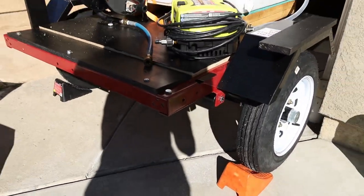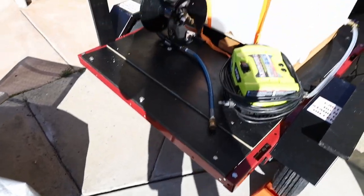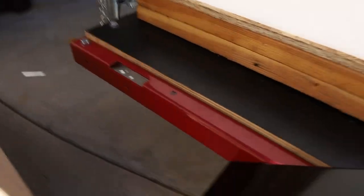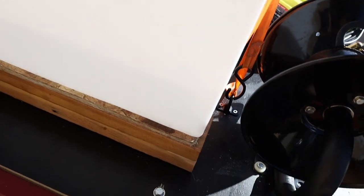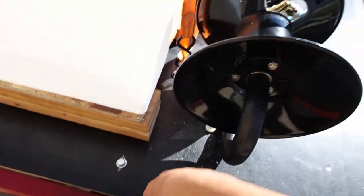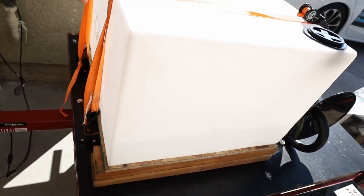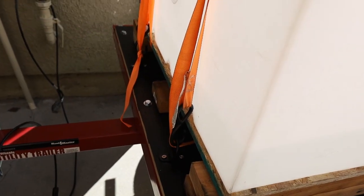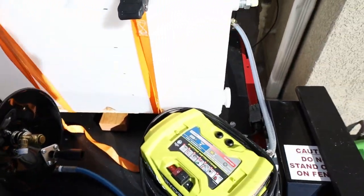I got the frame, the red frame and wheels from Harbor Freight, which was pretty cheap. I got some thick half-inch plywood, painted the top, and then bolted it in. There are mounting points across this beam along here, and then the beam along here. I put on these D-rings.